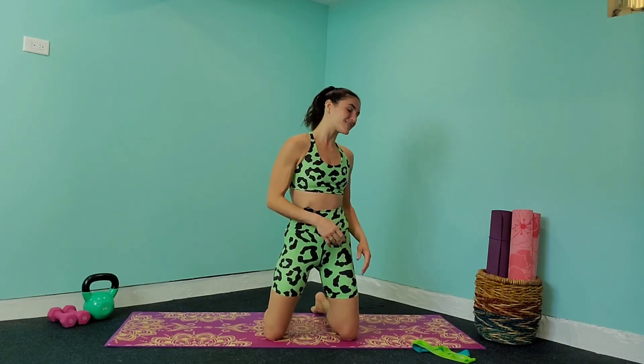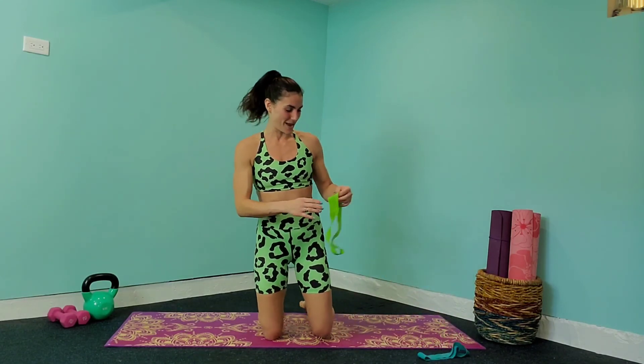Hey everybody, welcome to the channel. Tiffany Quinn here. Today you're going to learn how to use your mini resistance band to do a full body workout. We are going to work the arms, the abs, some of the glutes, the inner thigh. We're going to get started with the lighter resistance band and move to the heavier ones, so have that in front of you.